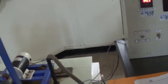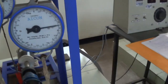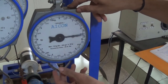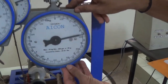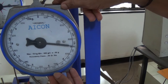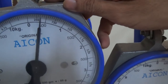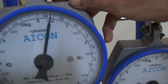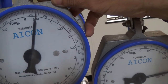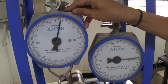Now we have to take readings on the loads. You can see this first dial, called W1. The reading on W1 is around 2.5 kg. Now W2 is around 0.5 kg.